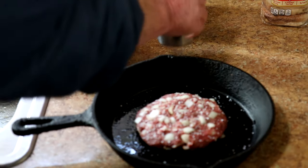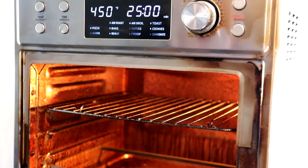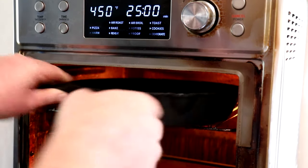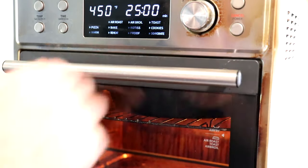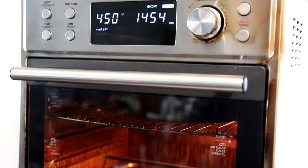Now we'll get that into the air fryer oven. I'm going to use the air fryer setting for this. I put the oven rack all the way up to the top. I have the oven set to air fry at 450 degrees Fahrenheit. I'll let it cook on that side for a few minutes and then I'll flip it over.